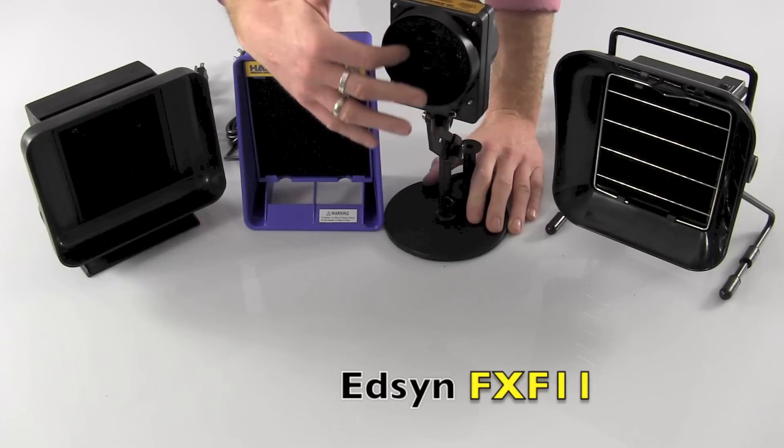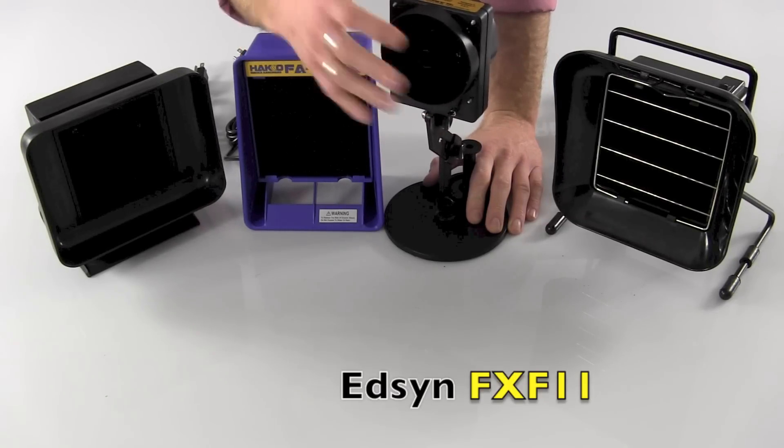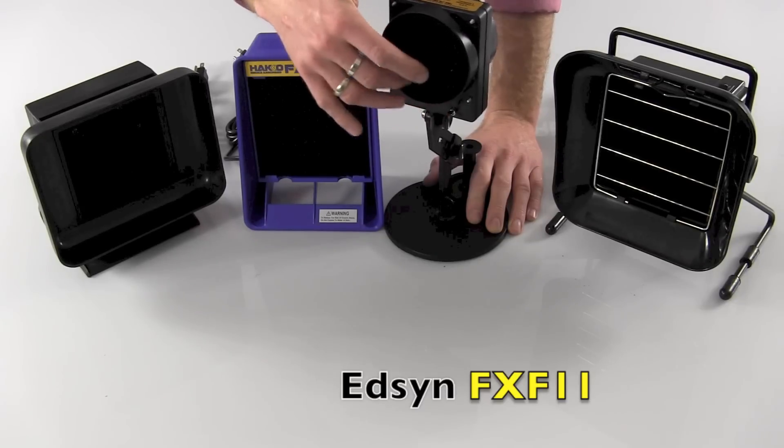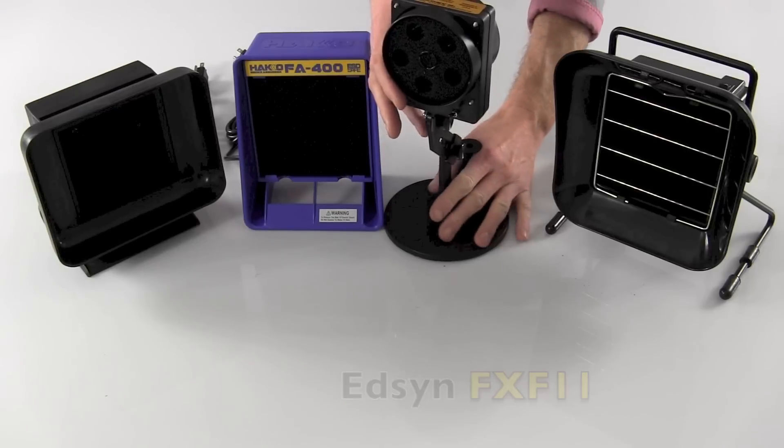What also makes this rather different is the front filter rotates, and the front filter rotating in the opposite direction as the back main fan creates this sort of vortex pulling the fumes away from your work.